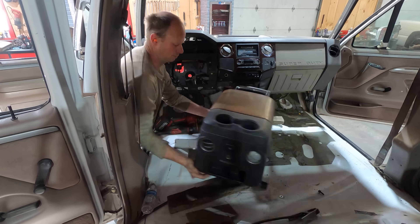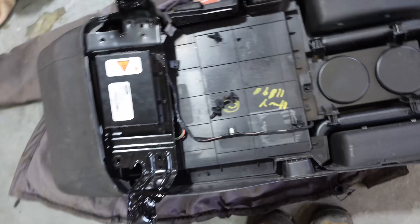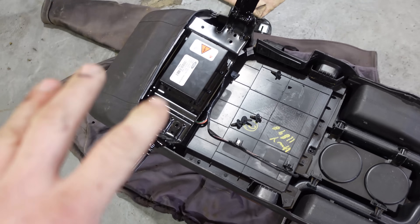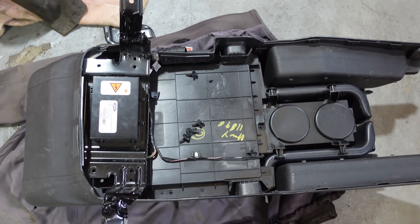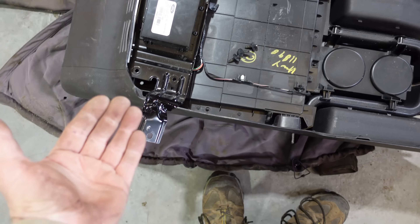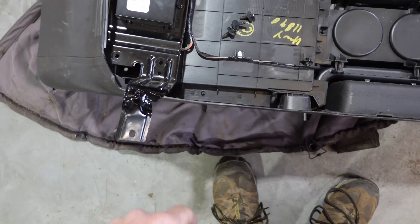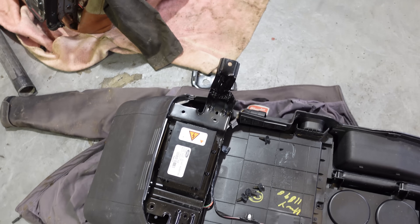Quick little weld and a little bit of Rust-Oleum paint, which looks brand new. Throw that back on there and bolt it in place. Once we have this mounted properly, I'm going to place the Be Quiet underneath this and then just drill through the carpet and everything so I don't have to line up holes, then bolt it down from underneath.